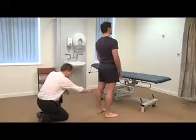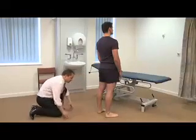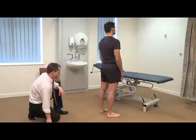Looking from behind, no scars in the popliteal fossa, no obvious swelling suggestive of a Baker's cyst, normal alignment of the hind foot, and again no obvious wasting.